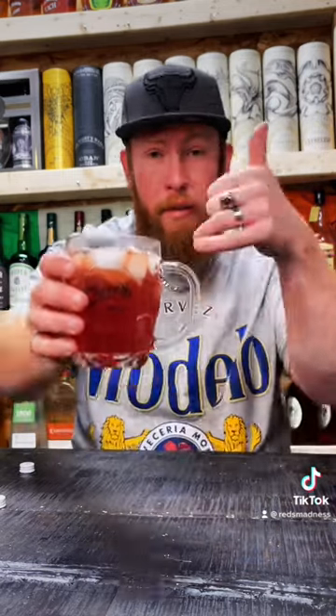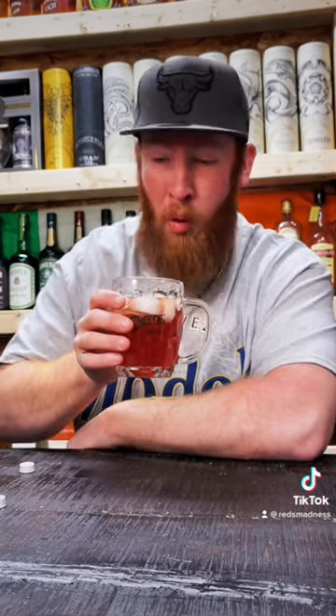Alright, let's do it. Take a look at pink. Whoa. Whoa. It's not a chugger. That's a sipper. That is good. That is freaking good.